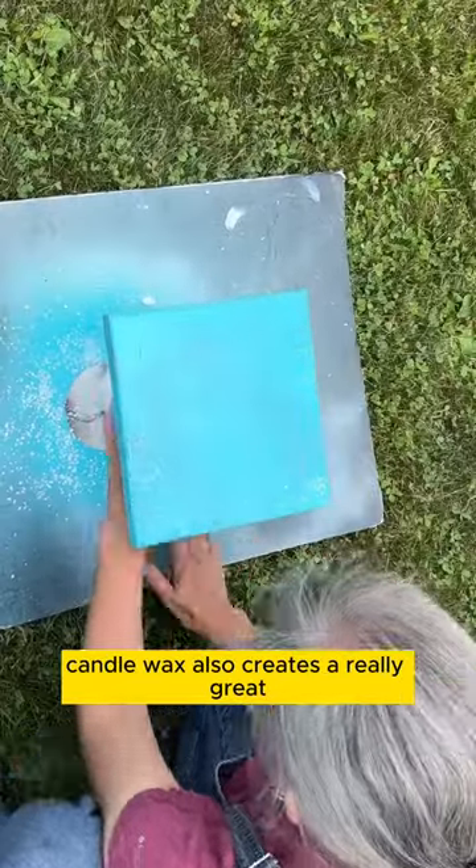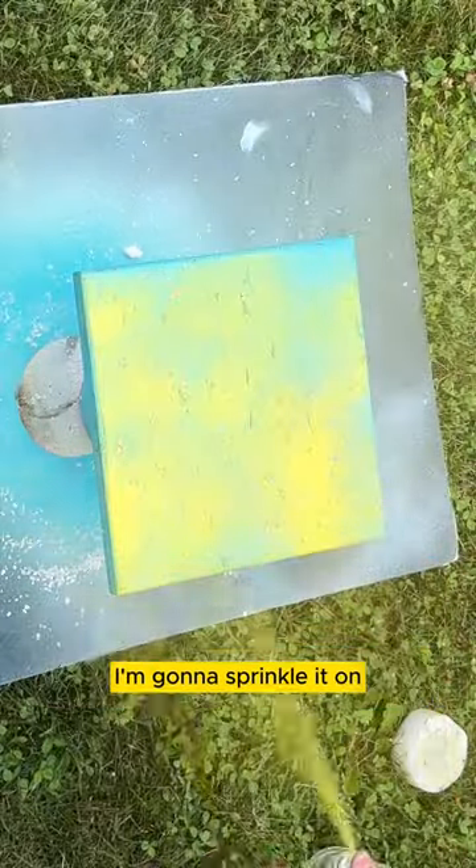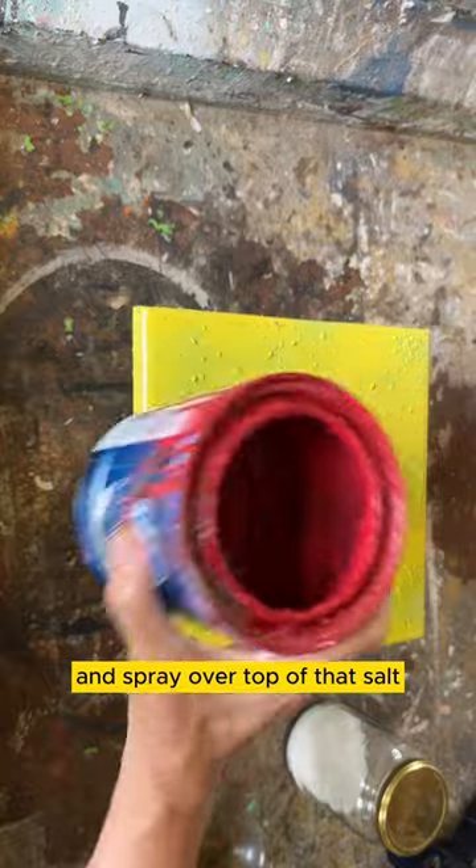Candle wax also creates a really great chippy finish too. I'm going to gather up some more of that salt, sprinkle it on, and then take my yellow spray paint and spray over top of that salt.